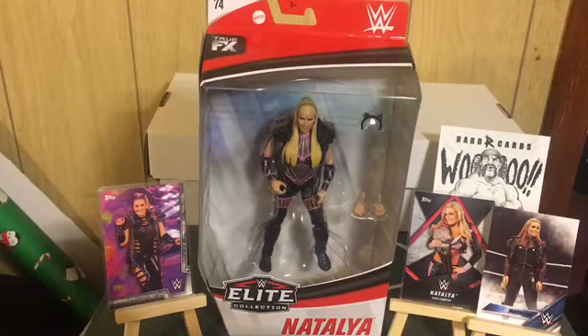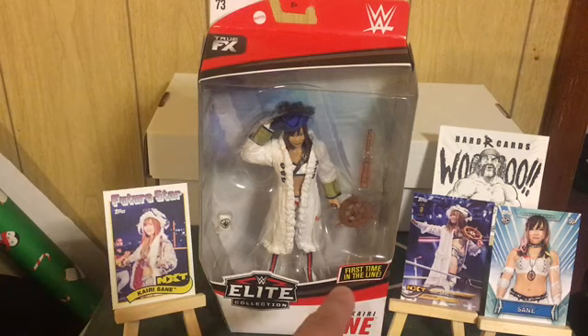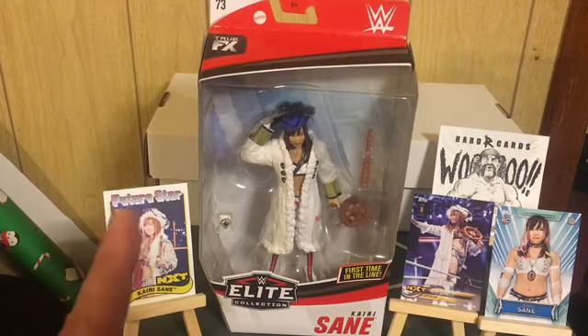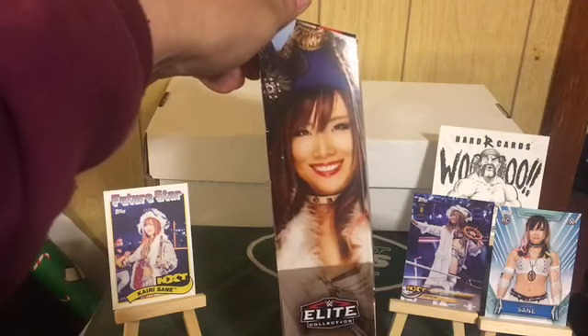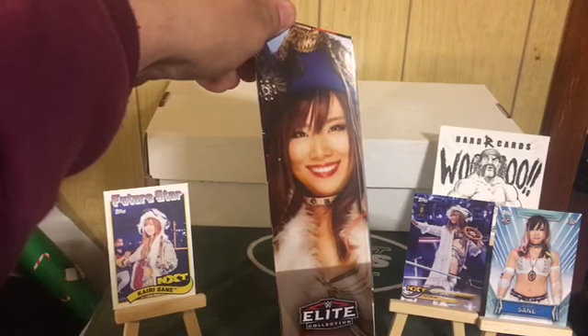Next we have Kairi Sane, first time in the line, out of Series 73 — one half of the Kabuki Warriors. I absolutely love her; she was the Mae Young Classic winner. I do not have her autograph yet but I will. I love this figure, it's awesome. She's cute as a button and she's small enough you can almost put her in your pocket. Love the Kabuki Warriors.